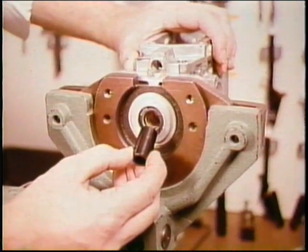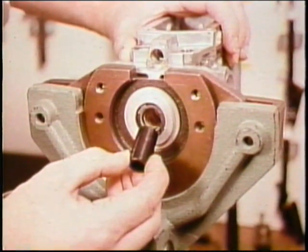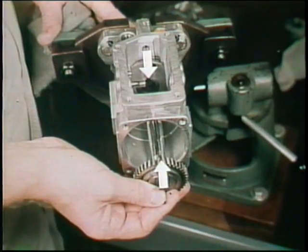With the pump horizontal and the driveshaft seal greased, install the protective sleeve. As you insert the driveshaft, line up the woodroof key with the keyway of the impeller.